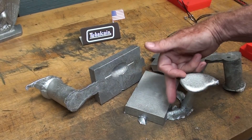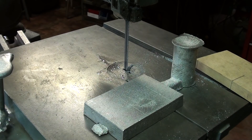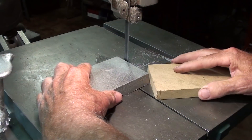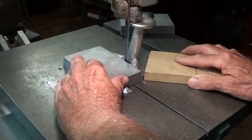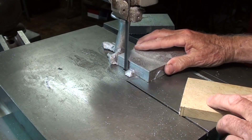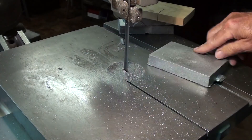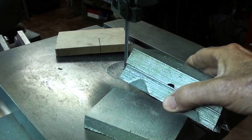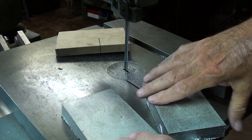Now, I think I'll start by cutting off the gates. Wear your safety glasses and work safely in your shop. There we are — one, two, and three — and now I'll do a little band sanding. There's something I missed.